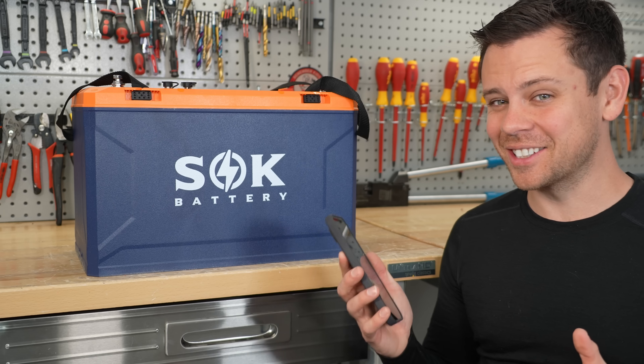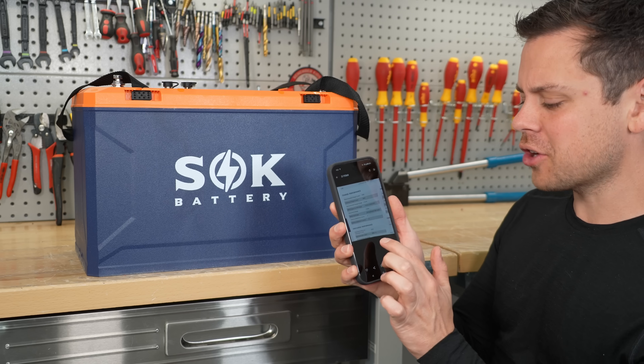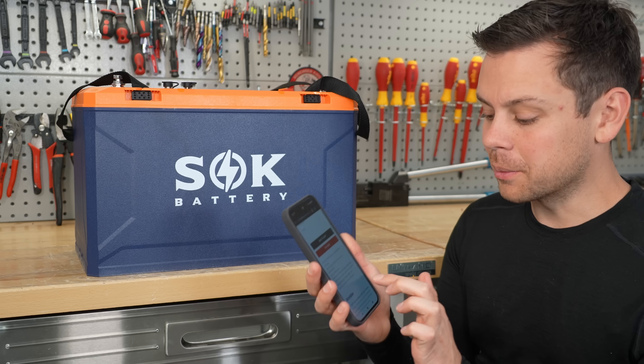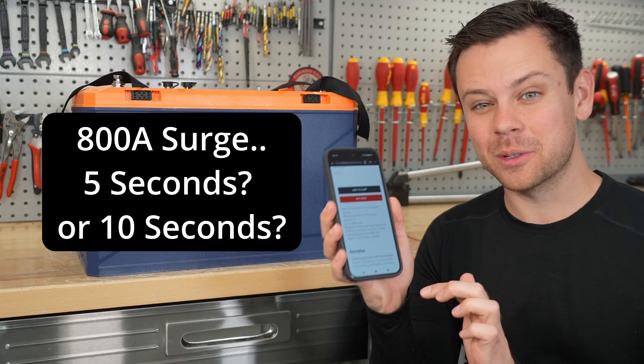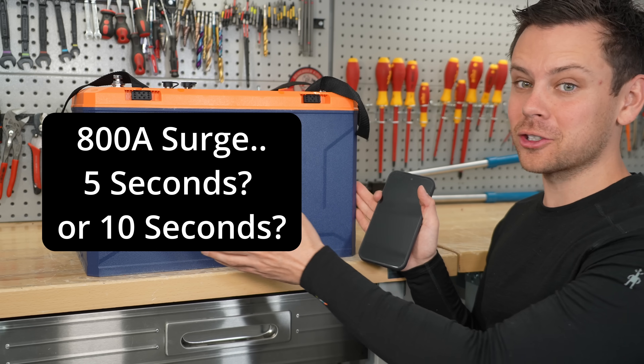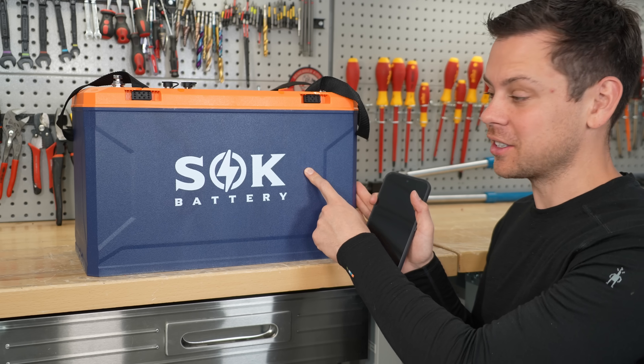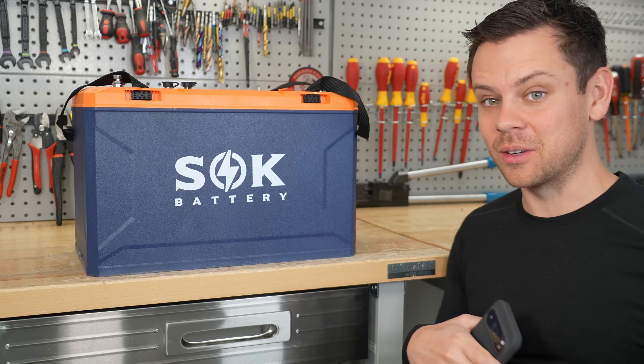Something we need to test is the surge capacity, because on the data sheet it says it can do 800 amps for five seconds, but on the product page it says 800 amps for 10 seconds. So we're going to have to connect this to the surge station. But first we need to charge it up, because this thing just got off the capacity tester. Let's add some chargers and see what happens.